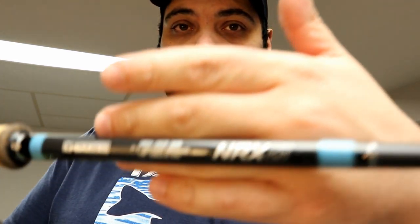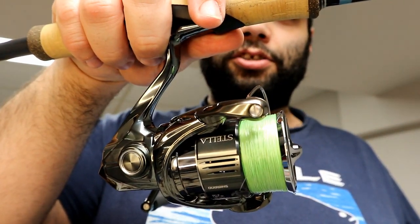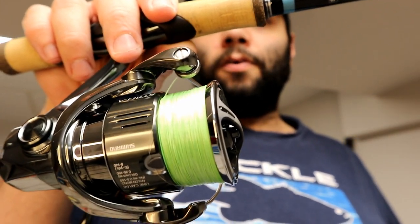Last but not least is my free rig and utility setup: a Gloomis NRX Plus 852S JWR — 7-foot-1, extra fast, medium power, 1/8 to 3/8 ounce lures, 6 to 12 pound line — on a current-generation Shimano Stella 2500 HG with 10 pound Power Pro Super 8 Slick V2 in aqua green high-vis. All my NRX combos are fantastic, but the NRX-level rods really feel different, and the Stella makes it a joy to use.